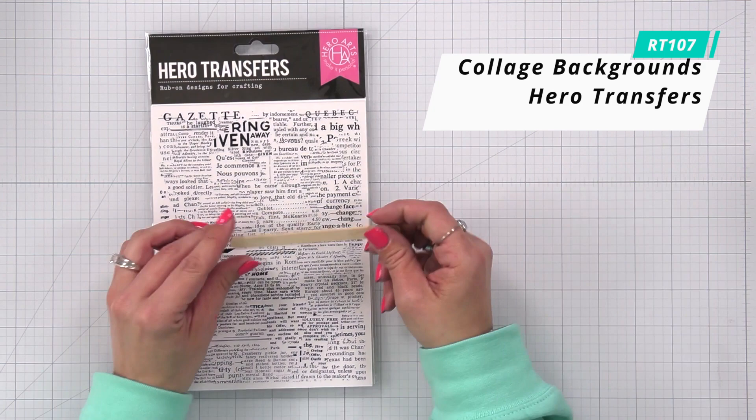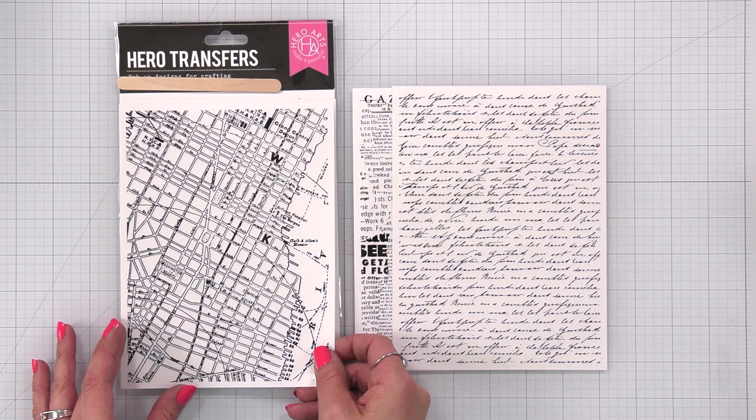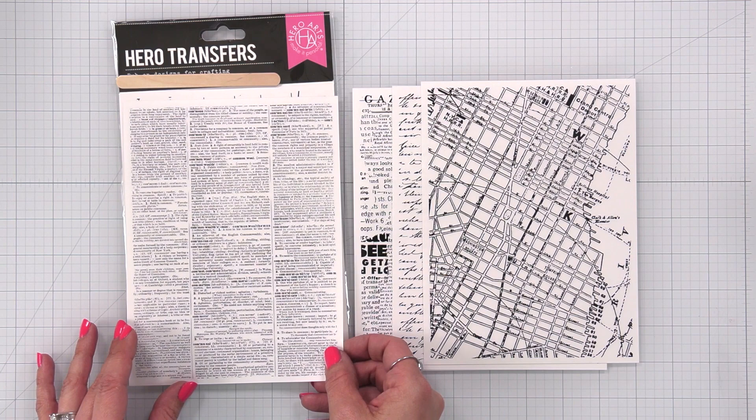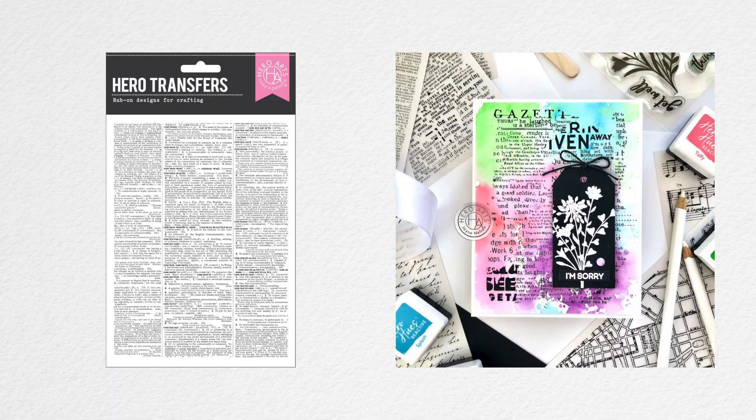Collage Backgrounds. This set includes five six by eight rub-on transfer sheets featuring multiple designs per sheet. Use the entire image, or rub on only a portion for just the right project element, with text, map, newspaper, sheet music, and collage themes. This versatile set will become a staple in your cards, scrapbooks, and mixed media projects.